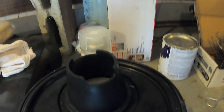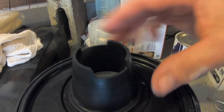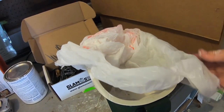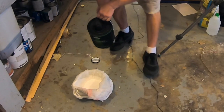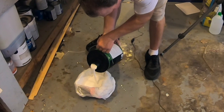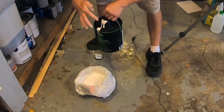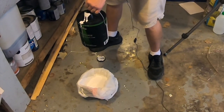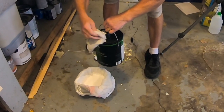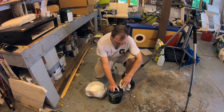Take the pour spout and thread it right on. What's cool about it is they've got these little areas to pour your paint out of. We always like to put a bag on our bucket so we don't have to wash it out later. Then you can just pour your paint into your paint tray. The advantage is it doesn't make a giant mess the way a typical paint can does when you've got the whole lid off.